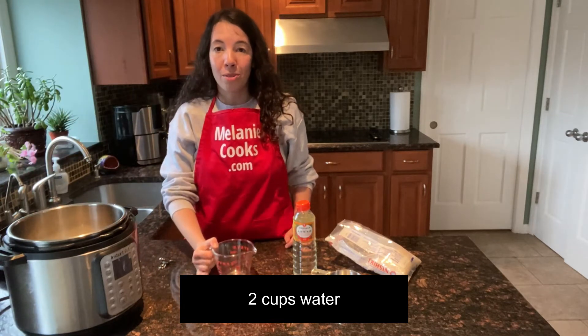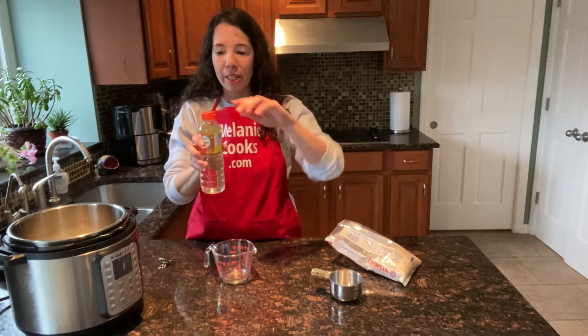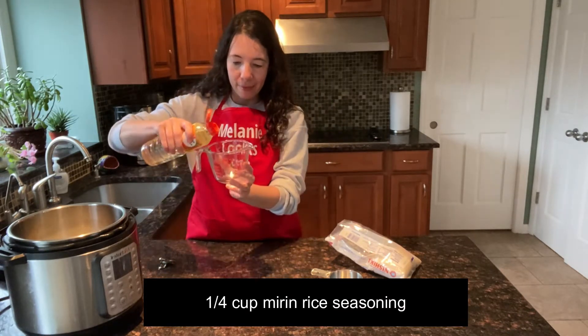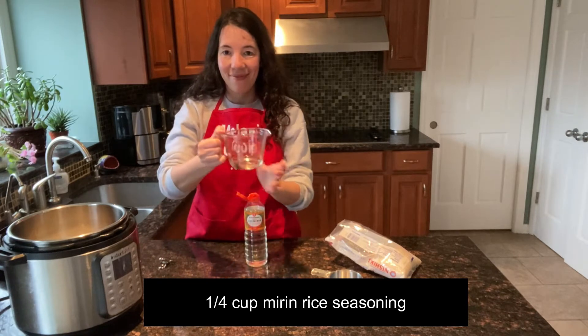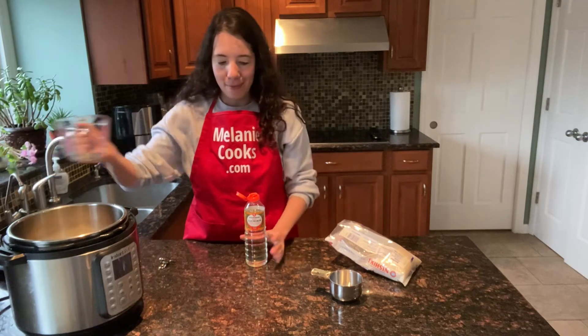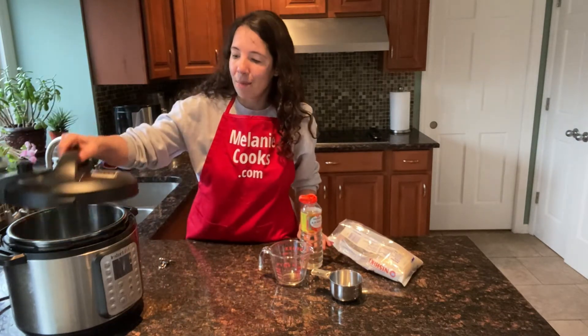So that's two cups of rice, two cups of water, and we need a quarter cup of mirin rice seasoning. Add a quarter cup of mirin to the Instant Pot, and now let's close the lid.